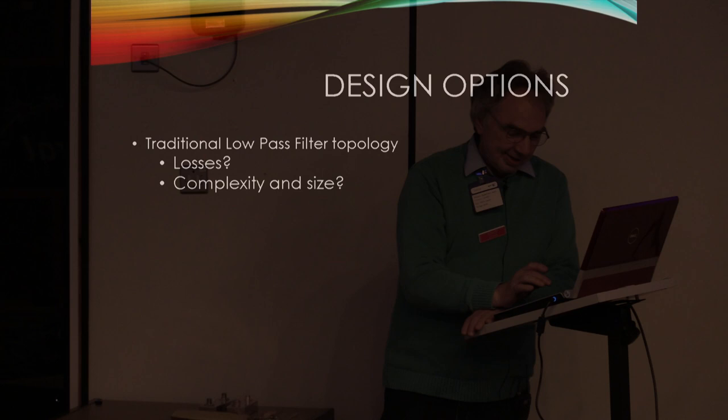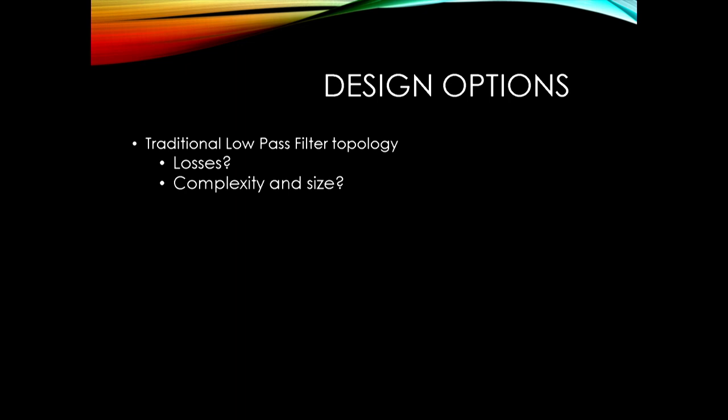There are various different ways we can do it. The old traditional low-pass filter topology - losses, question mark, maybe. There are some quite nice tubular filters. G3YKI Ken had a very nice tubular filter for 23cm, but you do need to have access to a lathe to make something like that.